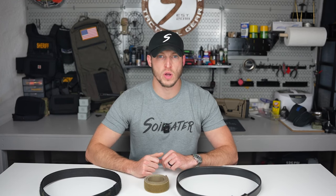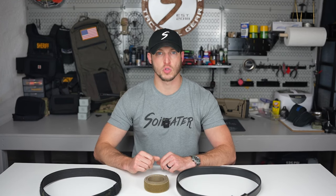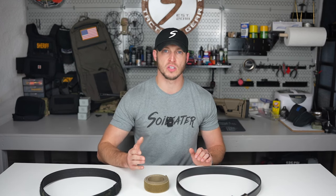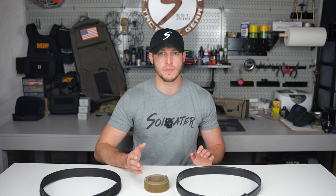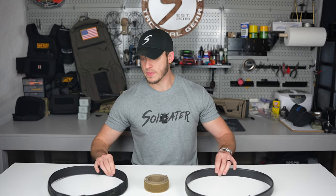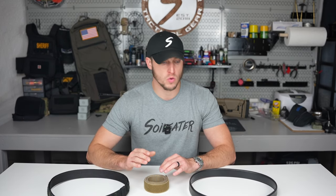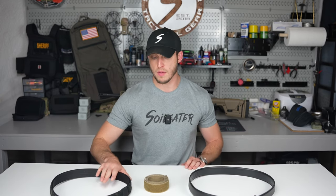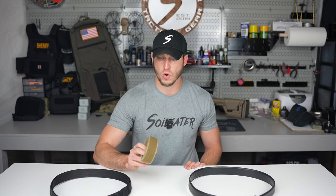Hey guys, it's Dan from Soylere and welcome back to our One Take Wednesday series. Today on episode 20, I'm going to be going over three different belts that I utilize for concealed carry as well as work and duty. Yes, I said duty. The first belt I'm going to go over is a Core Essentials belt, followed by a Segura Gear Company belt, and then a Ronin belt.